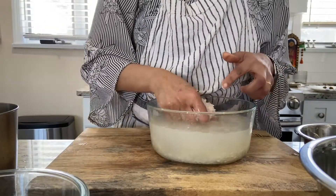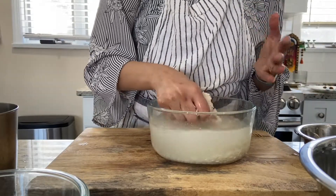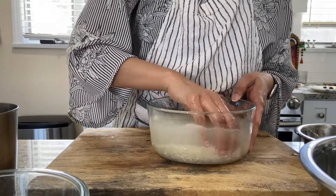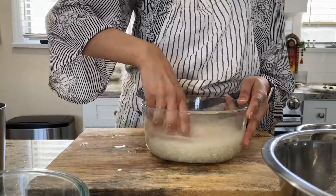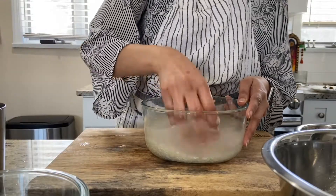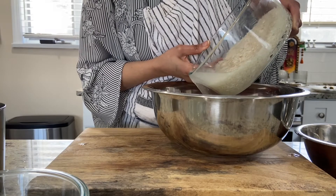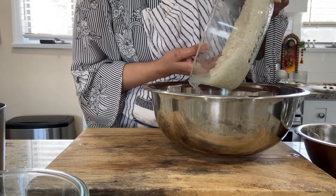This is the second time I'm rinsing it. The water is a little bit clearer than it was the first time. This indicates that the surface starch is getting removed, and once again we have to be very gentle when rinsing the rice, otherwise we are going to break the rice grain. With each rinse the water is becoming clearer. I've done three rinses and the water is clear enough to begin the soaking process.